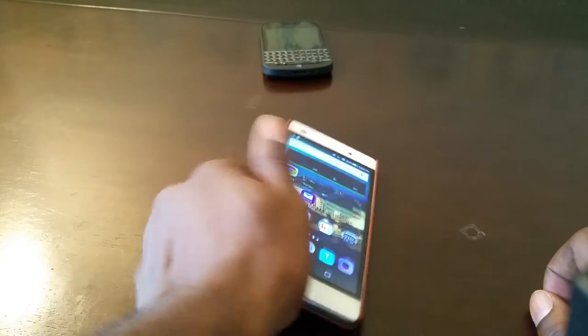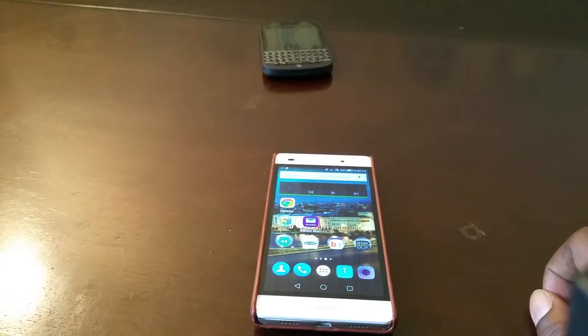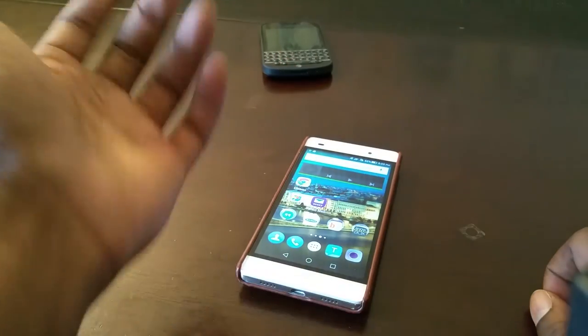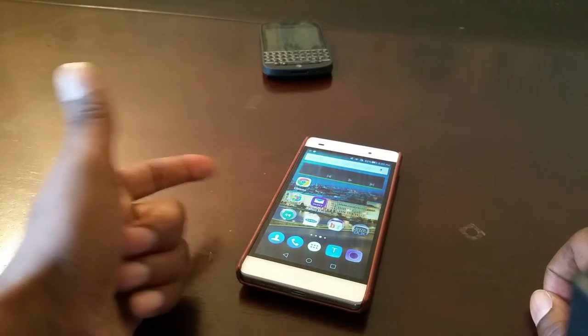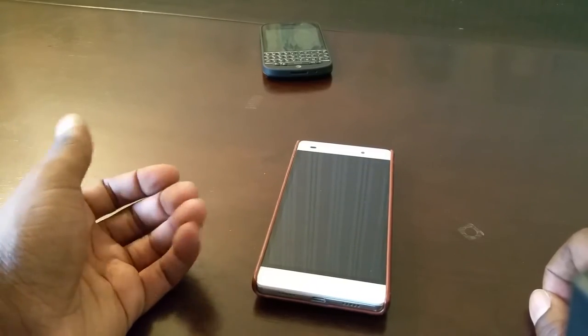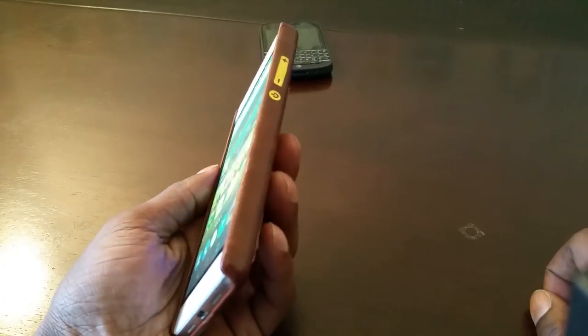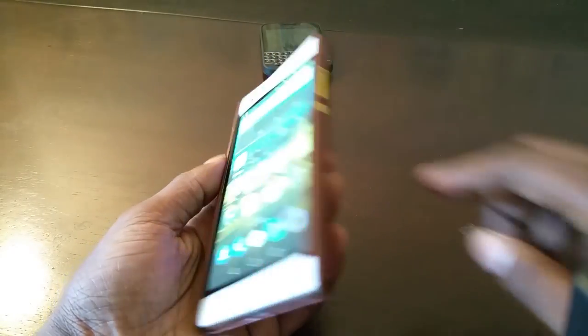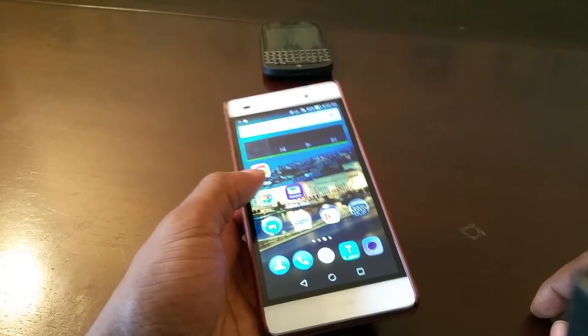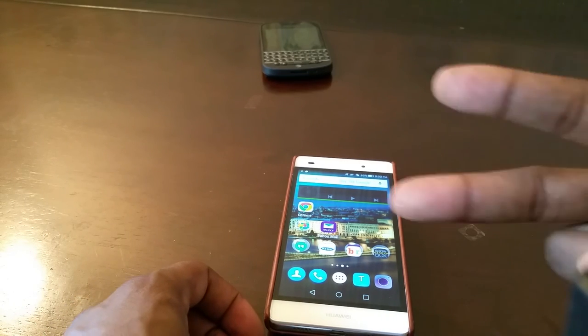It's not a bad case guys. I believe it was $13.99 — I have Prime so it's free shipping. If you have any other questions hit me up, like this video, subscribe and share. I'm really digging this case. They could have done a little better with the faux gold on the side with the buttons, but I'll give them a break on that. Till next time, peace.